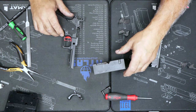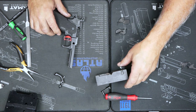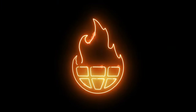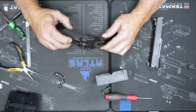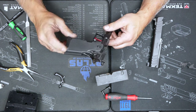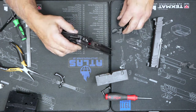Hi, Randy from Atlas Gunworks here, and we're going to discuss putting a thumb safety in our 1911-2011 pistol. I've disassembled it down to the point where I can do the work. I've got the beaver tail out, the main spring and the sear spring and all that stuff in place, all the components in place. And now I'm going to work on putting the safety in.